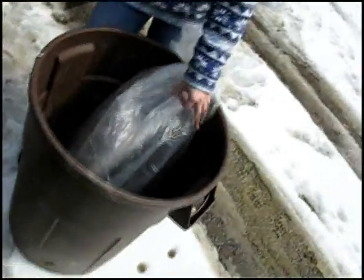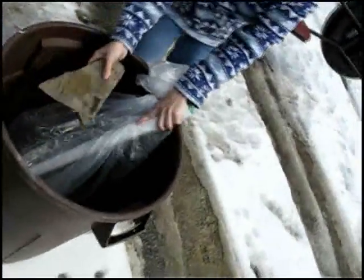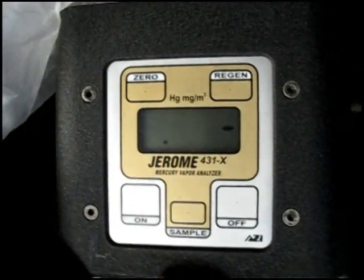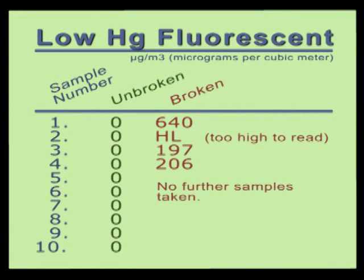Next, we broke the low mercury bulb, which was quite a bit harder to do than with the previous normal fluorescent bulb. We then took our first measurement for the low mercury fluorescent — it was 640 micrograms per cubic meter. We took a total of four readings. Of these four readings, our lowest was 197, and our highest was actually above the meter's ability to read. In this case, the readout just displays HL.